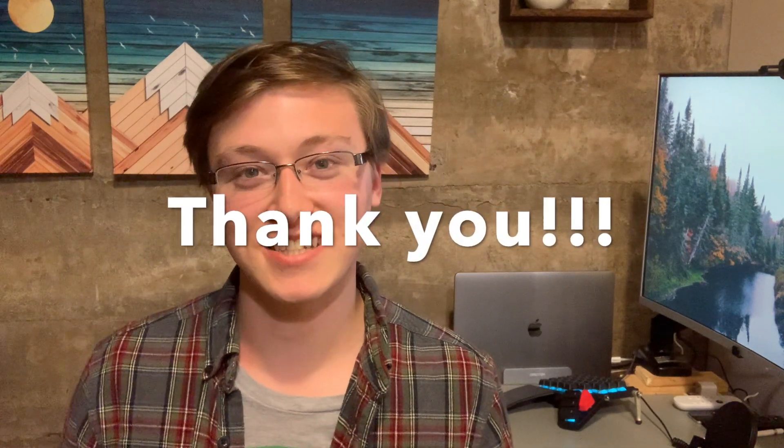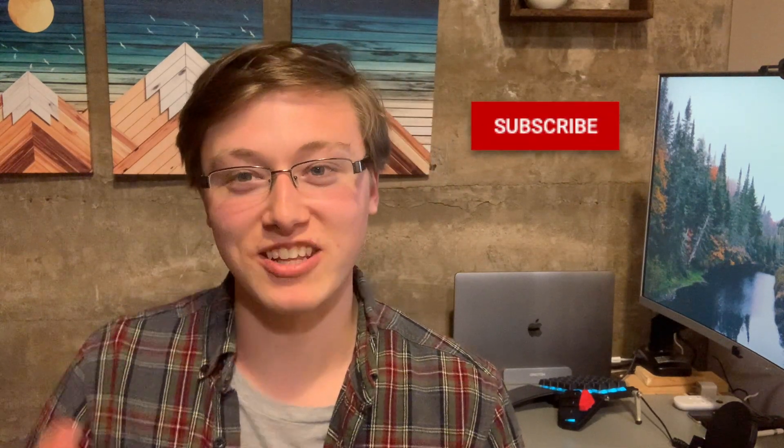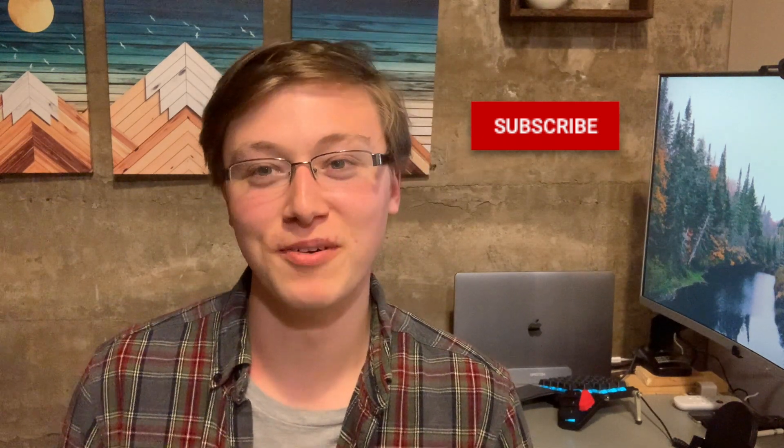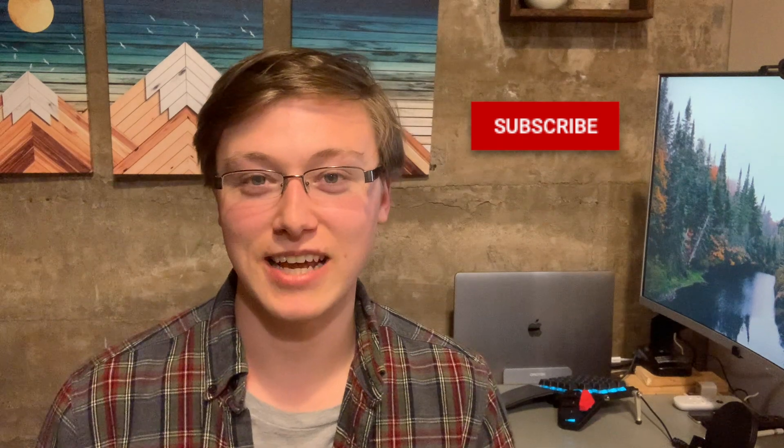I do want to thank everyone so much for all the comments, likes, activity, and traffic on my YouTube channel. I really appreciate it. All the new subscribes have been fantastic. I've been looking at the traffic and I'm noticing that only 1% of the people watching my videos have subscribed, so it'd be awesome if you could hit that subscribe button. It really helps keep me going and I'm hoping to eventually monetize. So please give this video a like and subscribe — that would be awesome.